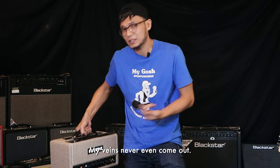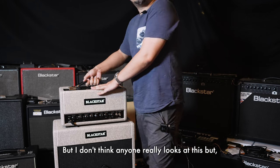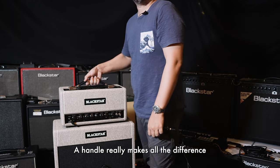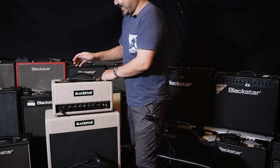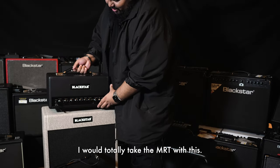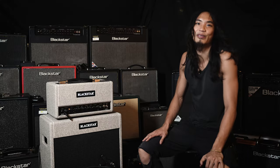My veins never even come out — that means it's very, very light. I don't think anyone really looks at this, but a handle really makes all the difference when you have to carry the thing. Those regular plastic handles really cut into your fingers after a while. I would totally take the MRT with this.